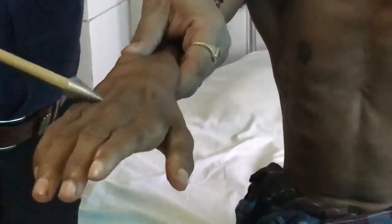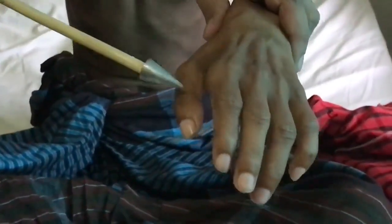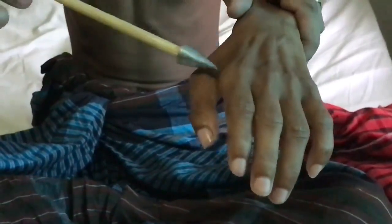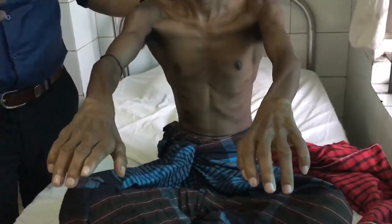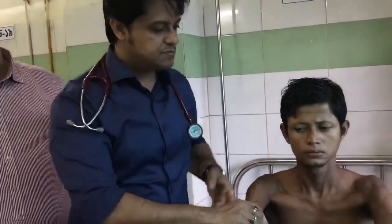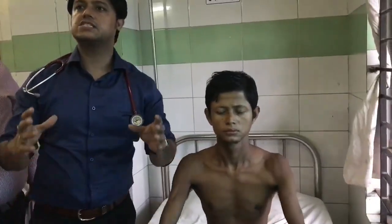In the upper limbs you can also see guttering of the fingers, and wasting of the space between the thumb and index finger — the first dorsal interosseous area. If this muscle bulk is lost, this is wasting of the small muscles of the hands, with bilateral clawed hands. This is also bilateral, symmetrical, predominantly distal wasting of the small muscles of the hands, with preserved proximal muscles. This is again consistent with Charcot-Marie-Tooth / HSMN.